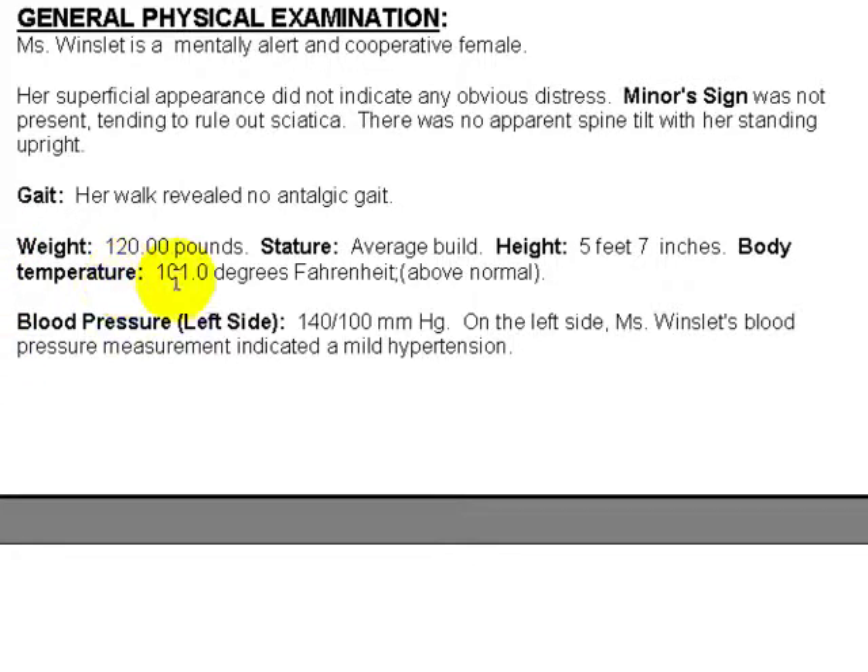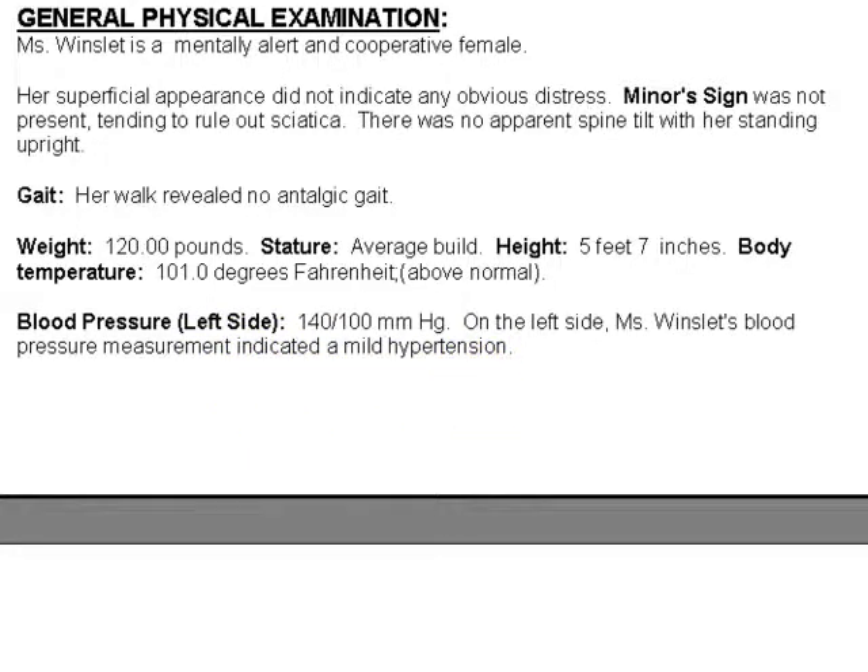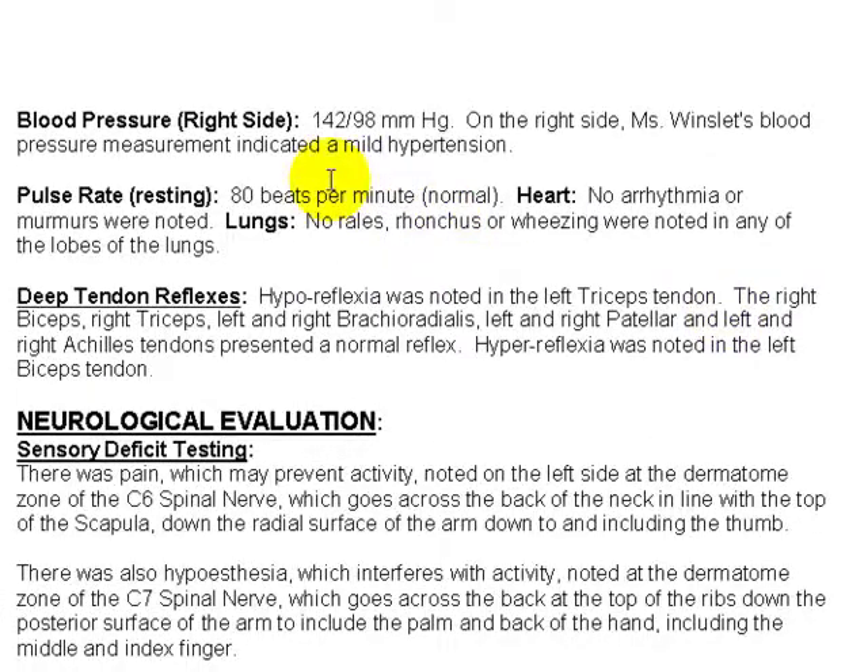Down here, temperature is above normal — it says so right there. Blood pressure 140 over 100 on the left side — Ms. Winslet's blood pressure indicated mild hypertension. As we scroll down, same thing on the right — it's a little bit high, mild hypertension. Pulse rate, heart, lungs, deep tendon reflexes — it just describes them. Hyporeflexia was noted in the left triceps tendon, et cetera.